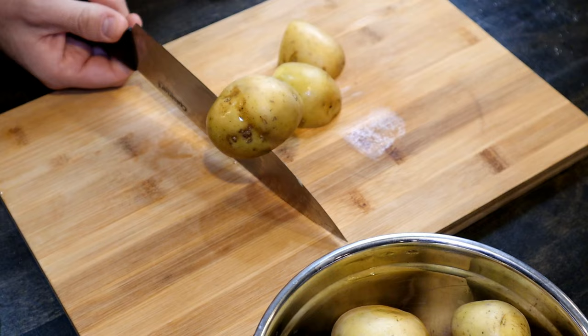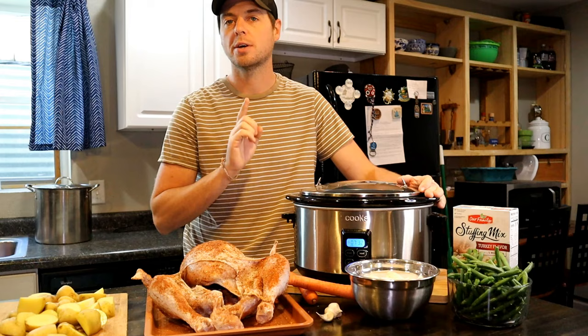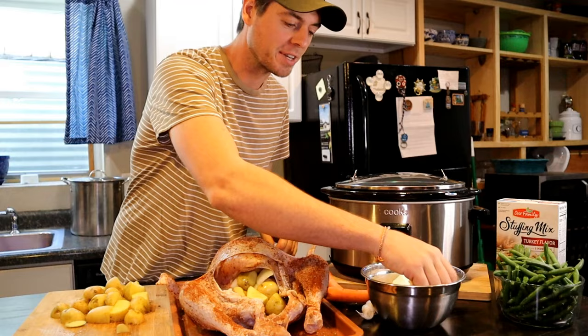Alright, this is where we get a little bit experimental. We're going to try to do an entire Thanksgiving meal in one six quart crock pot. The first thing we're going to do is put our potatoes and some onions inside of our turkey so it can slow cook there in the turkey juices. We're going to shove as much as we can inside here — I hope this thing fits inside of there.